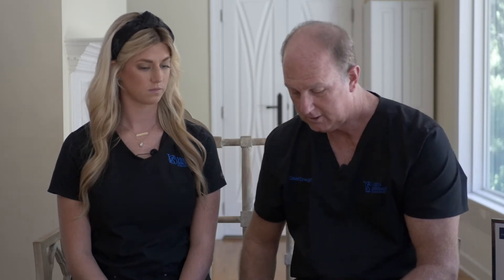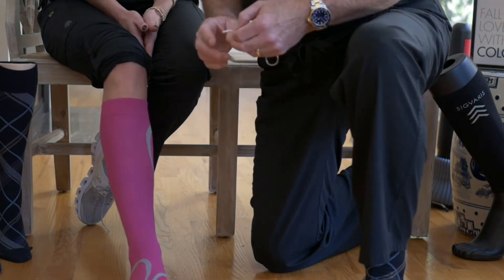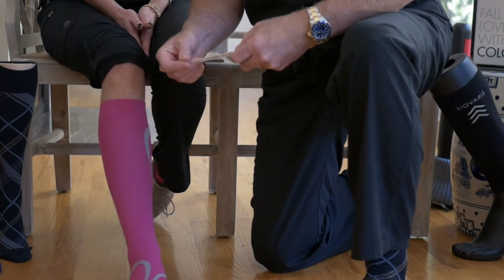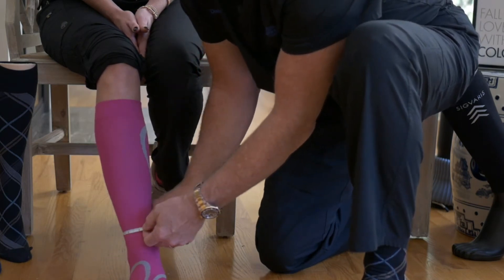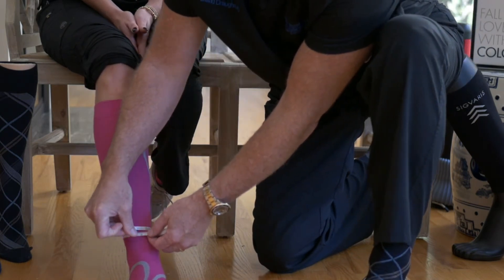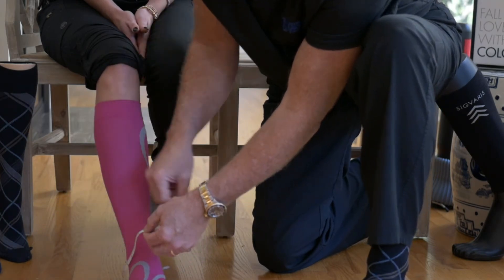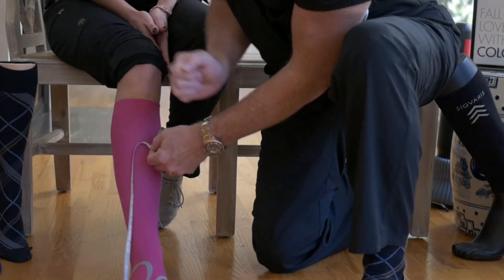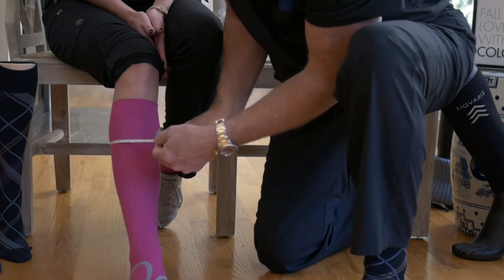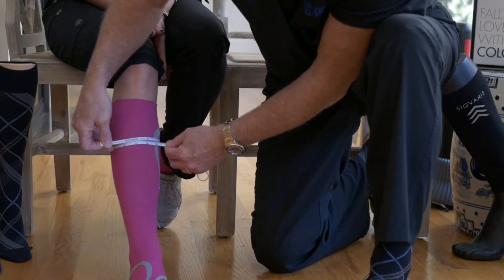The two measurements that mean the most are the calf and the ankle. Most garments measure sizes in inches, but some brands want you to measure in centimeters. Our brand, Subaris, goes by inches. You take the smallest area of the ankle and get the number — for Kendall, it's eight and a half. Then you go up to the calf and find the biggest area of the calf, and Kendall's is 14.